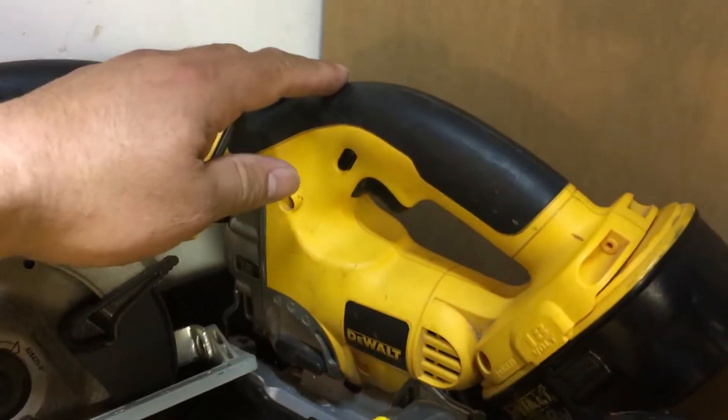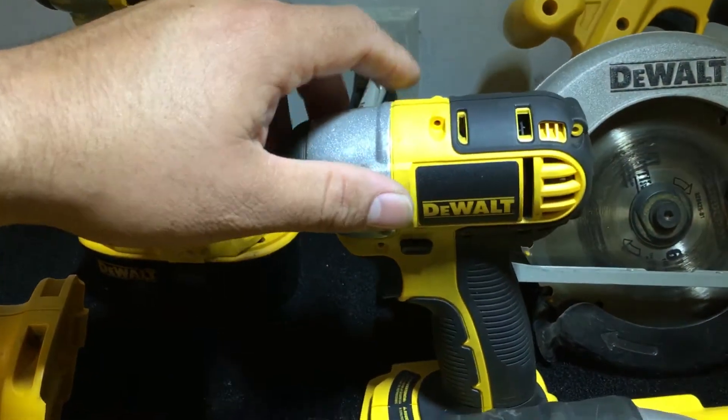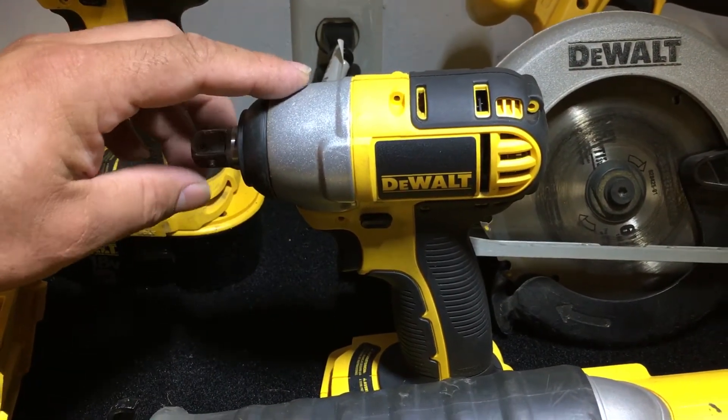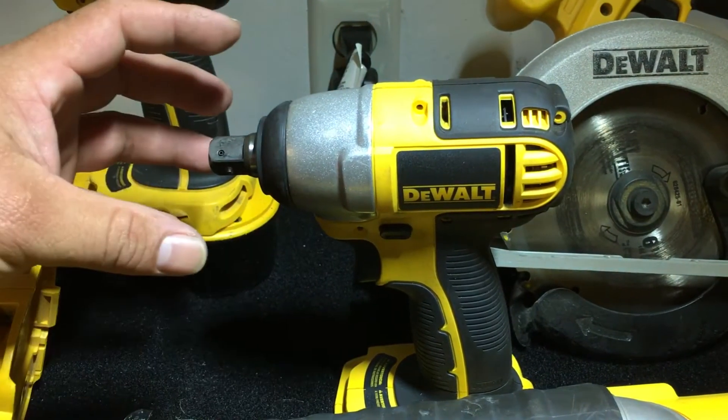The sawzall, the jigsaw is back here, I got the circular saw, and then this is a half-inch — this is the newer style, the three-eighths. Not the new 20-volt one, but this is their newer-style 18-volt one.